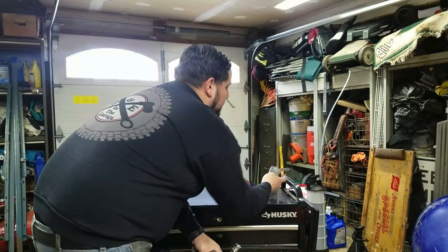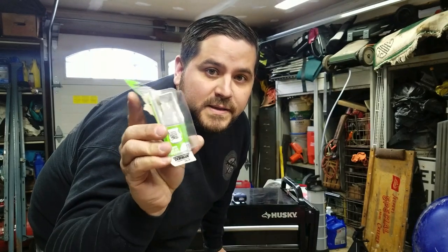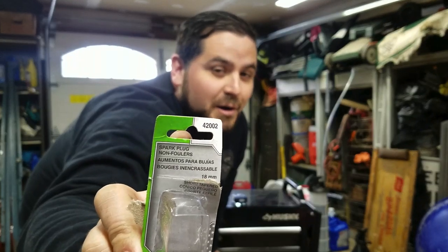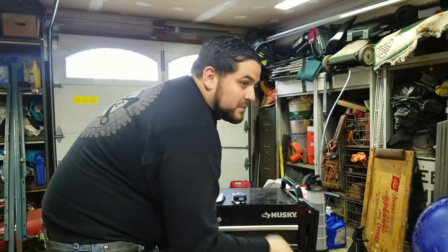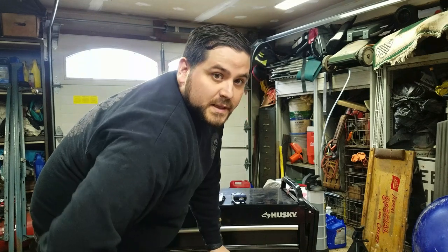I already mentioned the Dorman part number, but you can pick these up at Advance Auto — they're on the shelf nine times out of ten, always in stock. And it's kind of funny: the part number is 42002. If you look at the first part of it — 4020 — hmm, interesting. Without further ado, I'm going to start drilling this out, and if I get it all together and it works right, I'll show you what it looks like at the end.